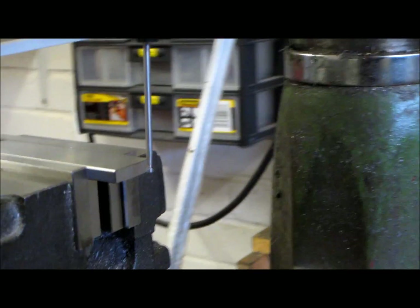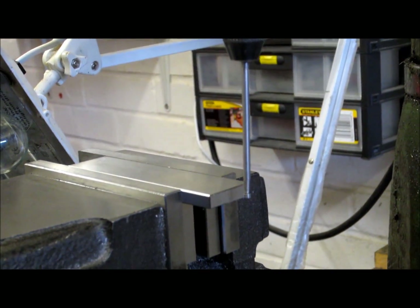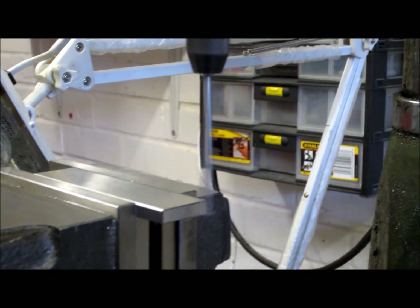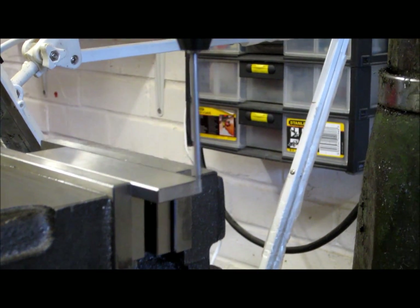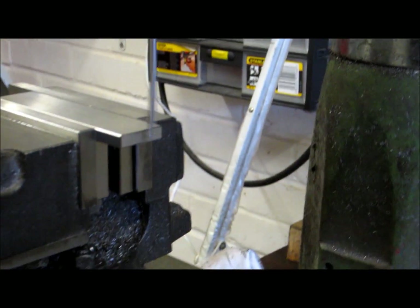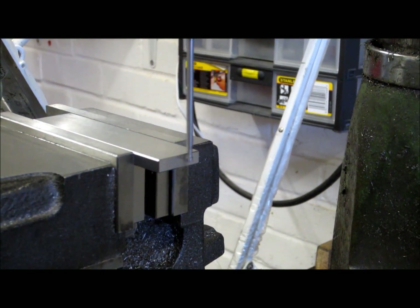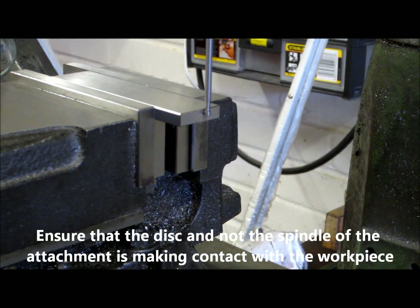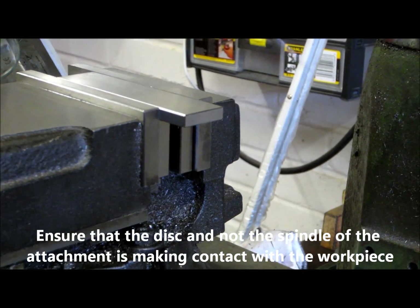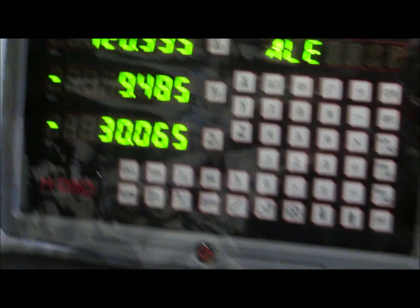We will start the mill and then move the table across until the Wiggler starts to make contact. As you can see at this point, the Wiggler is doing, as its name suggests, and wiggling quite profusely. As we move the table across and the disc starts to make contact, the wiggle will start to abate to the point where it's almost still. I continue moving the table very slowly to the point at which it breaks away, and that is the point at which I will now zero my x-axis.